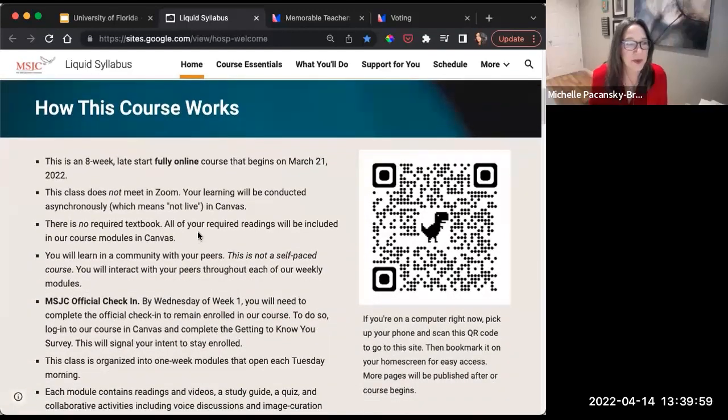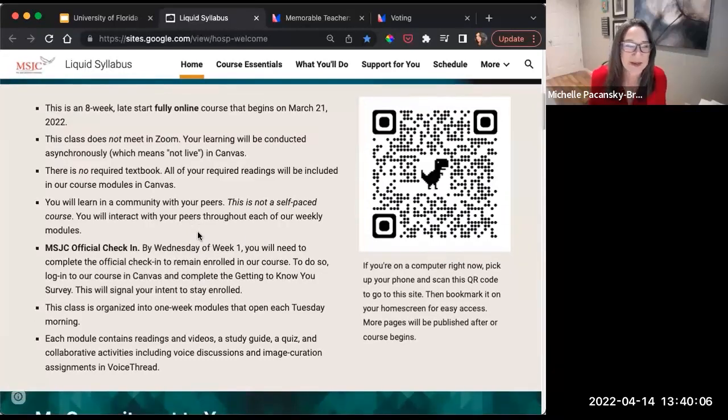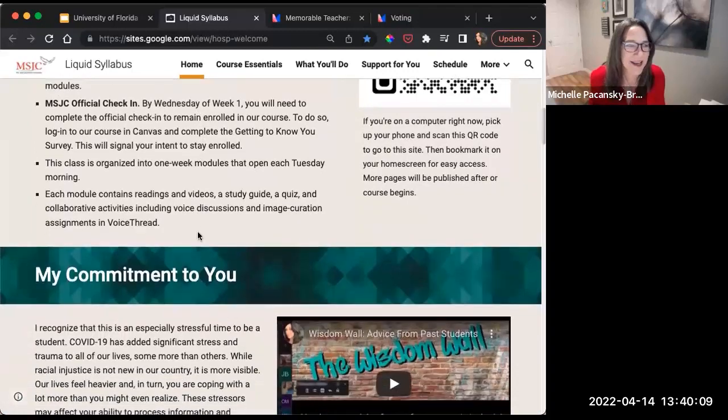The 'how this course works' section breaks it down and gives students everything they need to know. One of the number one questions students want to know is: I'm taking an online class — are we going to meet in Zoom? This answers that: we are not going to meet in Zoom.